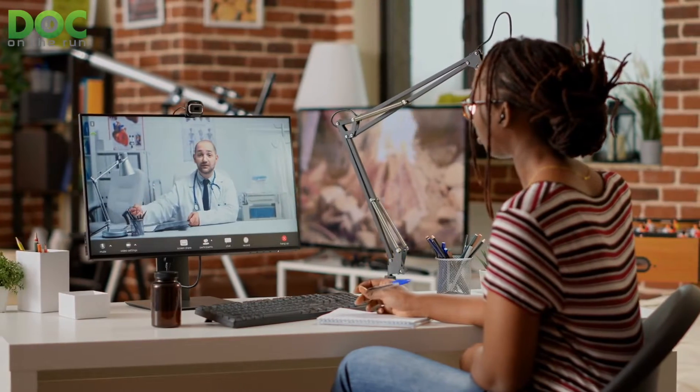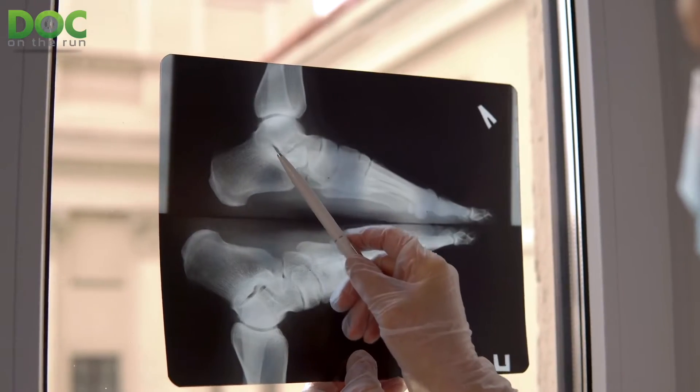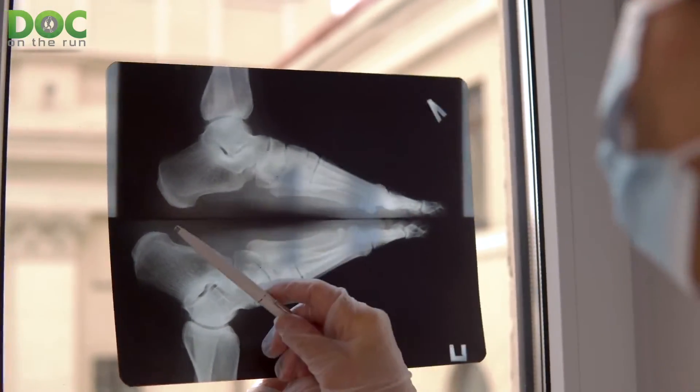I just did a consultation call with an injured runner who had a really interesting history with his heel pain. There was some concern that he might actually have a calcaneal stress fracture — that's just the medical term for a stress fracture in the heel bone. The heel bone is the largest bone in your foot. They're relatively rare, and the good news is they heal pretty quickly. But if you have one, you really need to know, because you don't want to run on it.